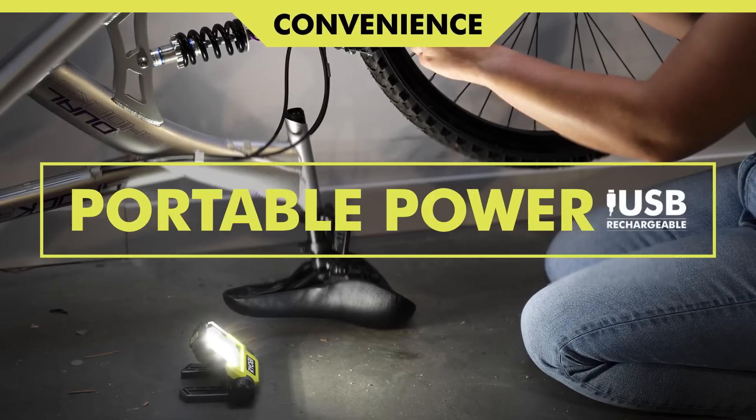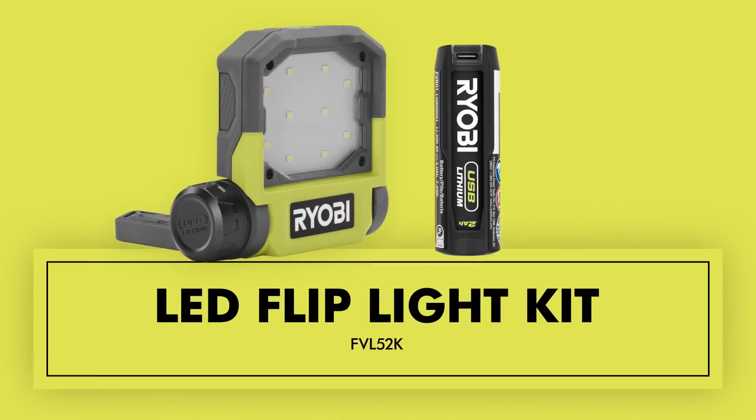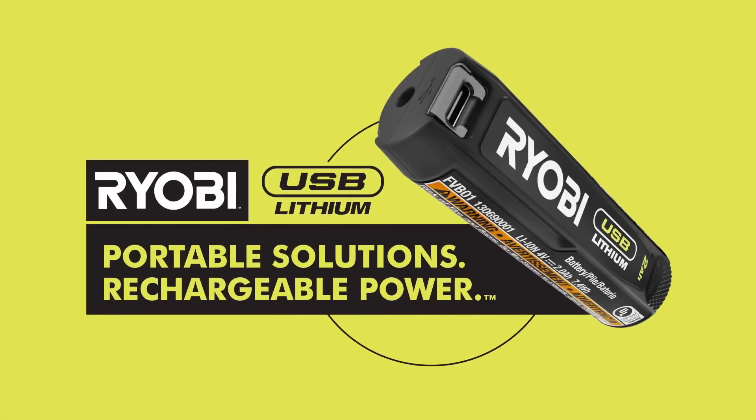This light is built to withstand even the toughest conditions. The USB Lithium Mellie D-Flip Light Kit is part of the USB Lithium System that provides compact, portable, rechargeable solutions for cordless power and productivity.